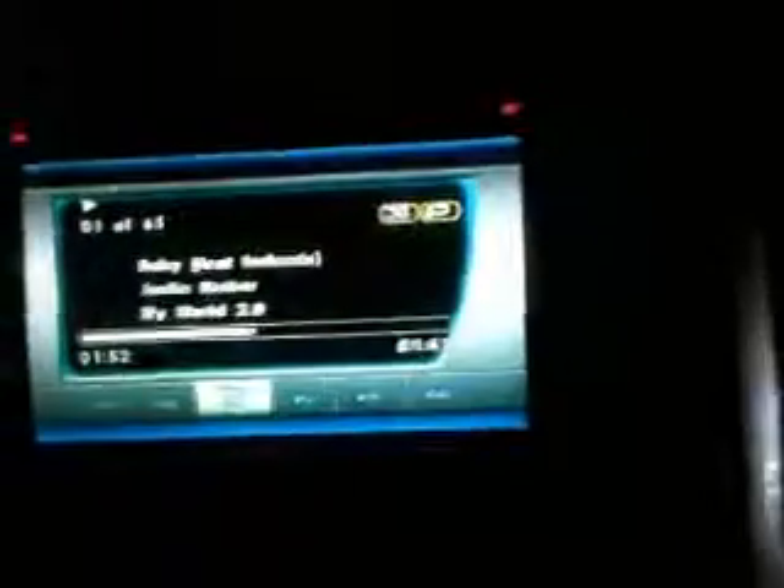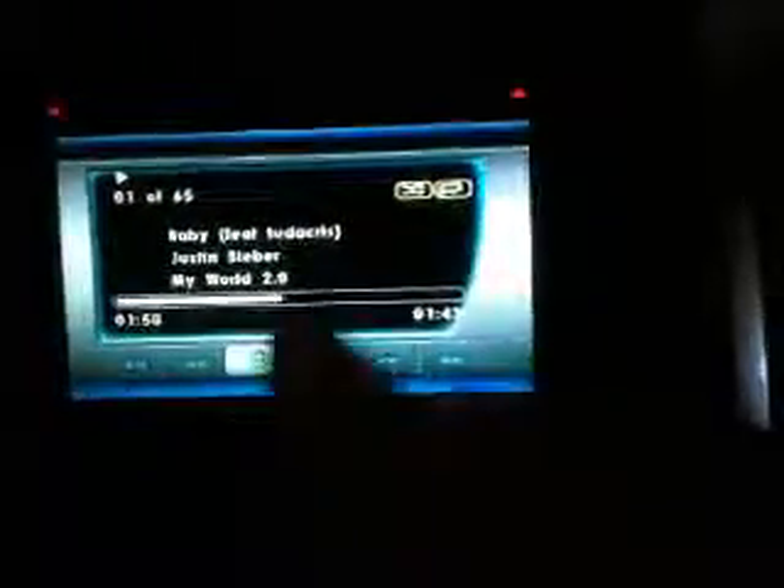You'll notice it comes up with a DVD menu every time. I'll just eject the DVD and press it again — nothing happens. That doesn't work, that button doesn't work, menu doesn't work.